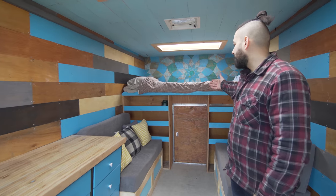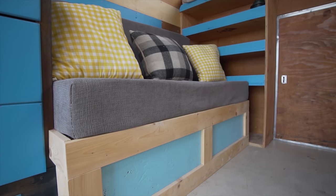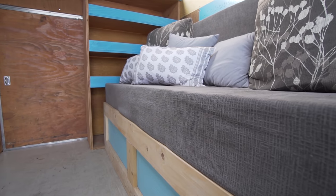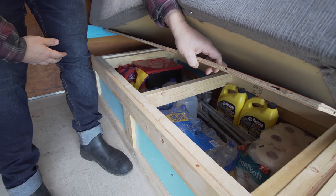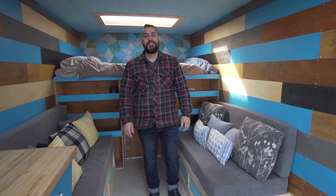I built these shelves out so I could put a twin size bed and I built these seats for storage, which have quite a lot of storage under all of them. They really swallow a lot of the stuff that maybe you don't use often.